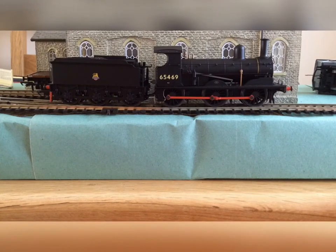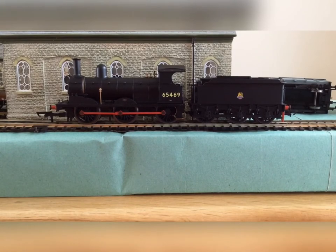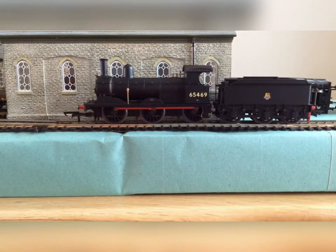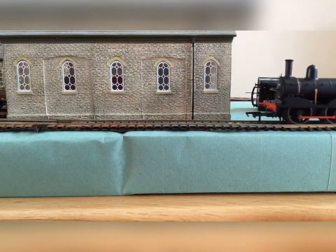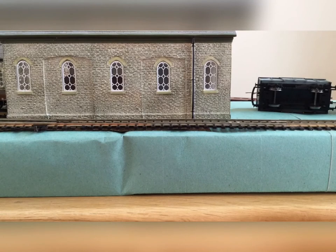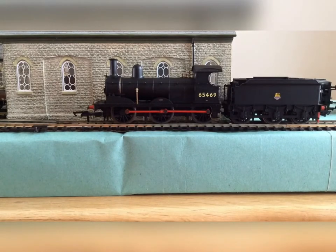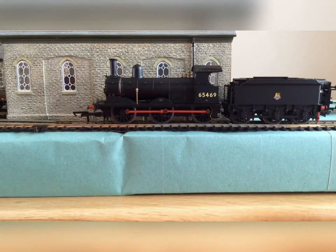Anyway, let's move on to the running. I'm just going to show you the slow speed running of this locomotive — that is nice and slow. It's quite a good runner actually. It can go quite slow, which is good because this is a small locomotive. I turned off the controller and it rolled slightly, which is quite good. I think this has got a five-pole motor in it.